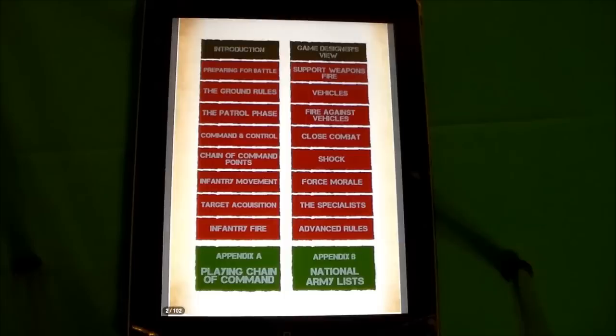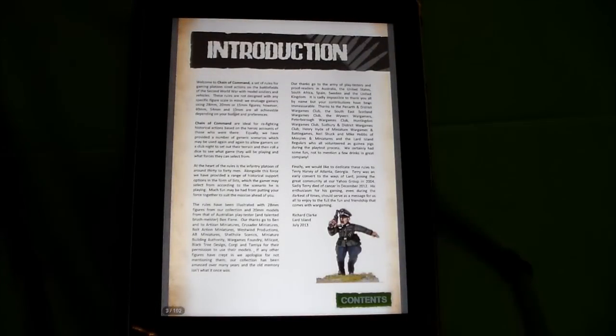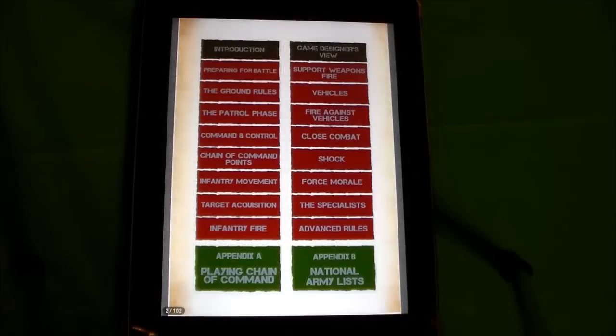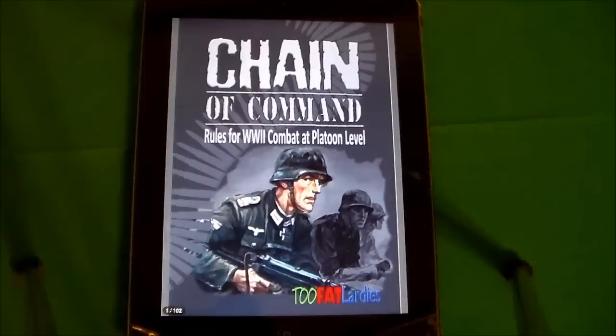I wish I could say I have the book — I kind of do. Actually I got the tablet edition. So I thought I would pull out the Murphy table. I don't have any models out, but what I want to do is take some time to go over what is possibly in the book. I say 'possibly' because I did get the tablet edition, not the book.